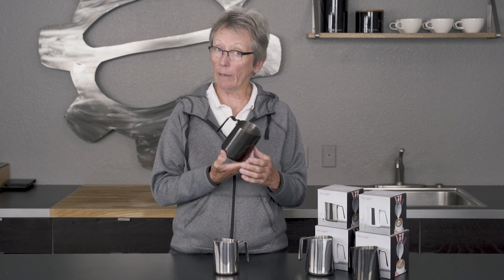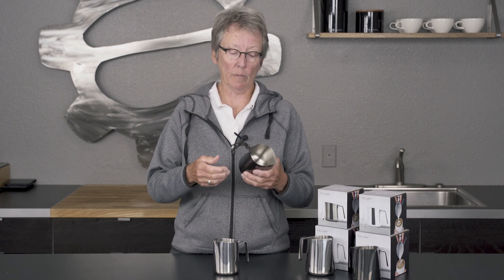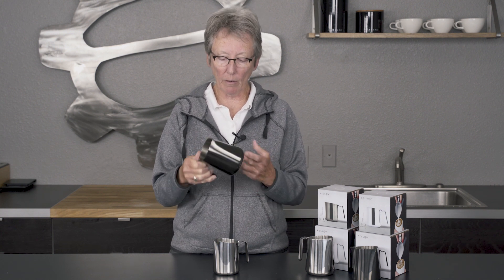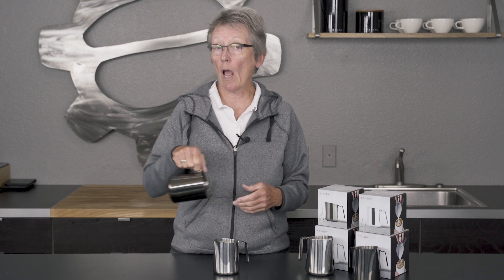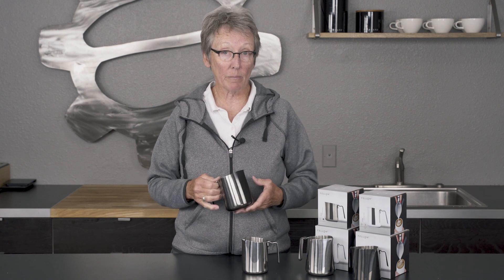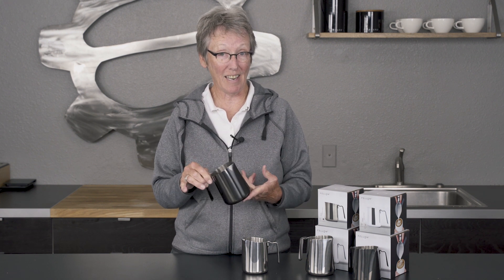They're called Eddie — in case you want to call them by name. Call Eddie. Check them out on our website. And I look forward to actually trying this out to see if it'll improve my latte art. Now, I'm not doing it right here today because I doubt that it'll improve and I need to do a little practicing before I come back with this in hand and try it.